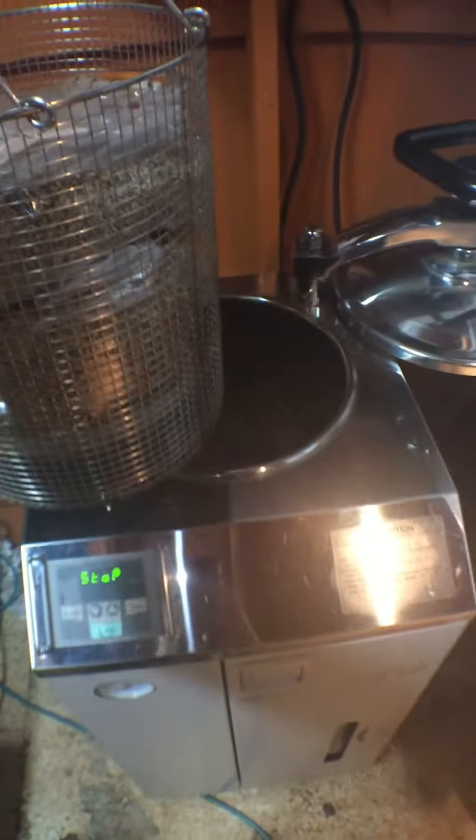We're reading the readout here — it's at stop right now. So that's 120 degrees for an hour and 45 minutes. We're going to press OK, and it's starting to sterilize. It's at 39 degrees Celsius right now.